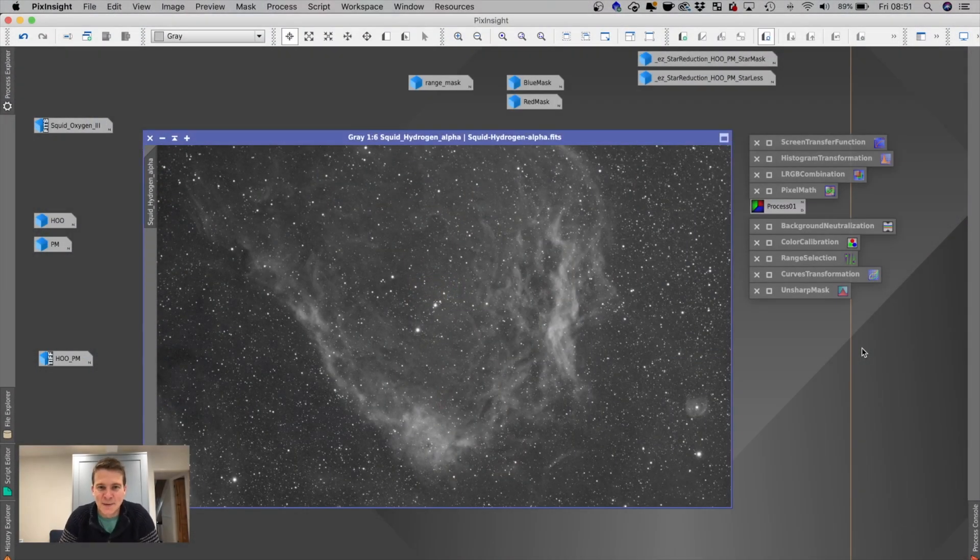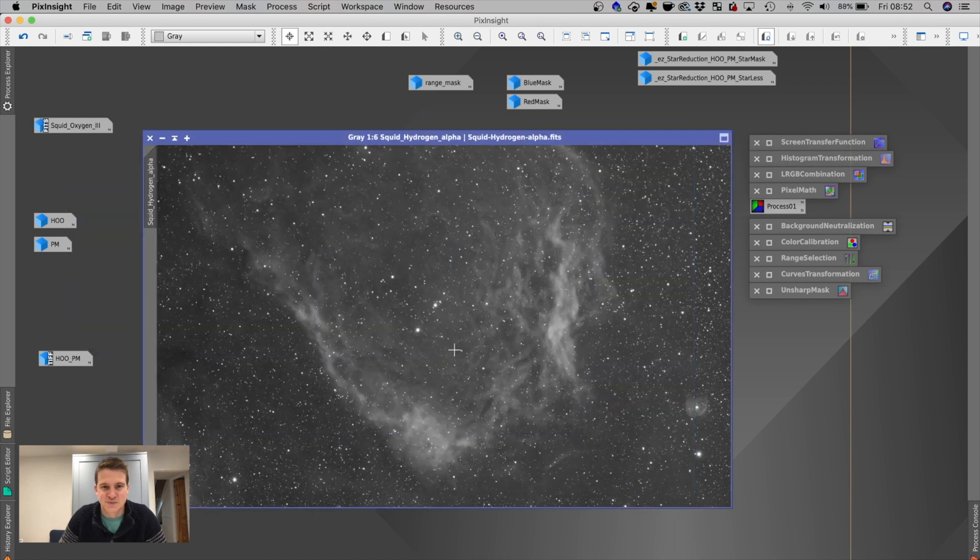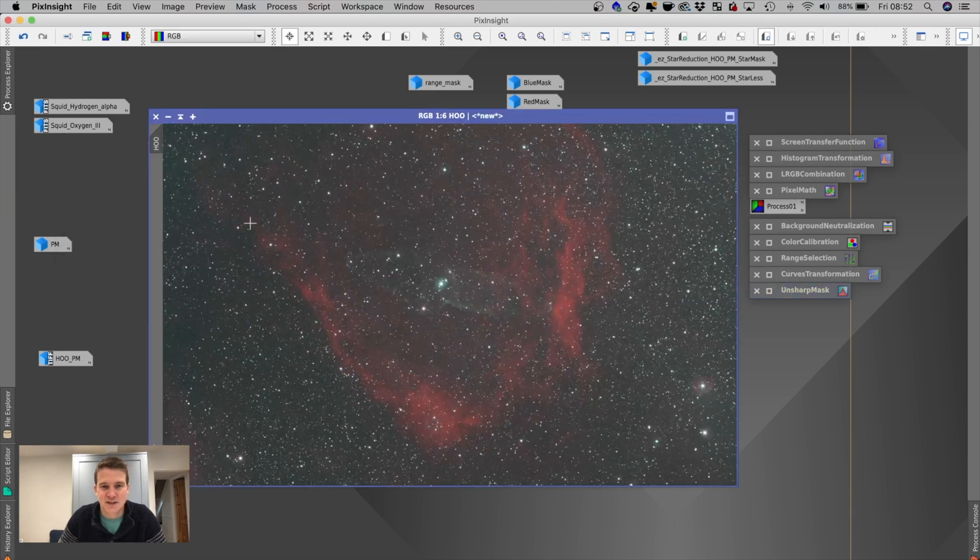I managed to capture about nine and a half hours worth of HA data on the flying bat nebula and I think it looks quite good — lots of detail in there and I'm pretty happy with it. I'm not sure whether I have enough data, especially the O3, to finish this image, as the squid especially is very dependent on that O3. But I thought I would try and put together an image anyway, so this is my O3 — about 12 hours worth — and this is my HA — about nine and a half hours.